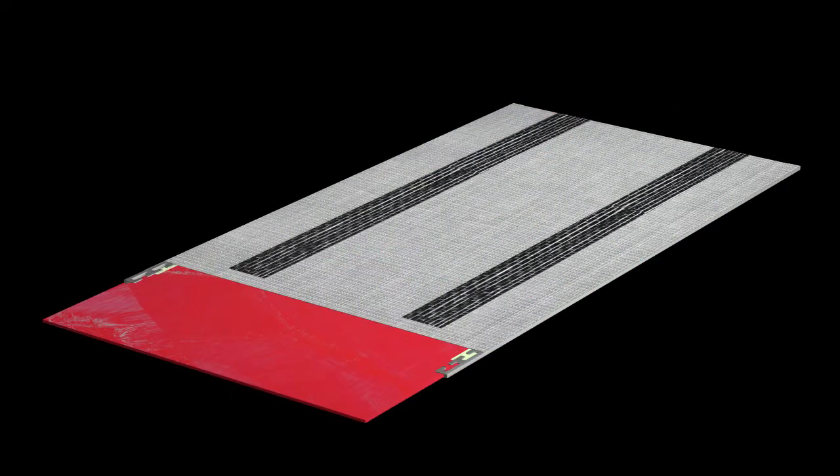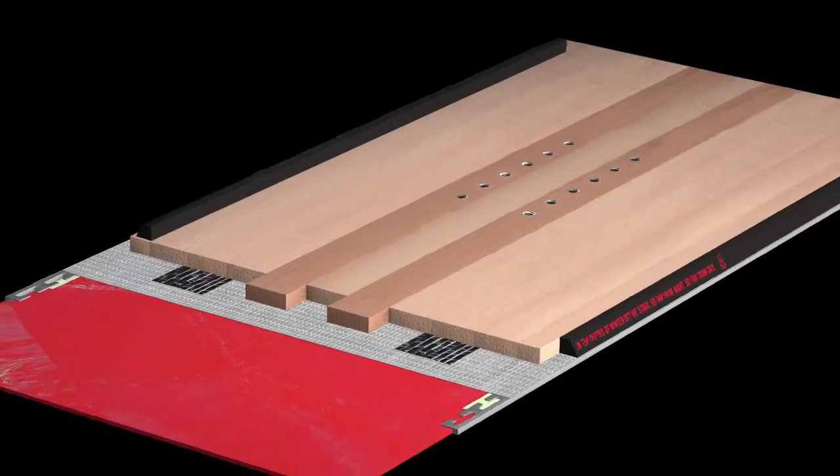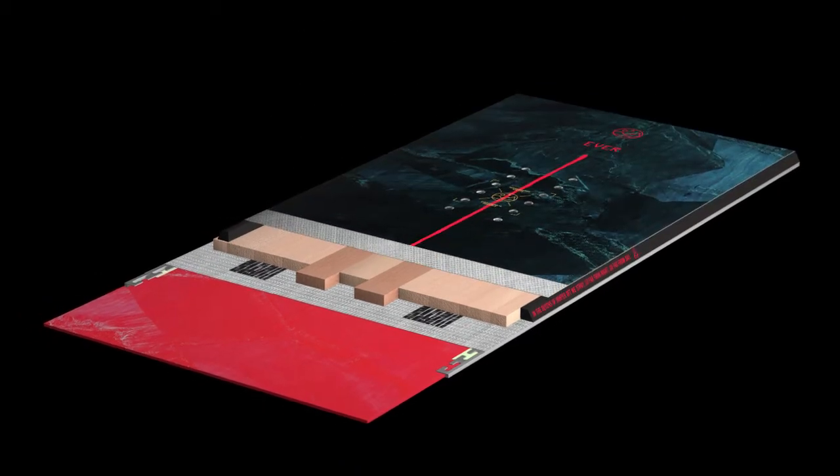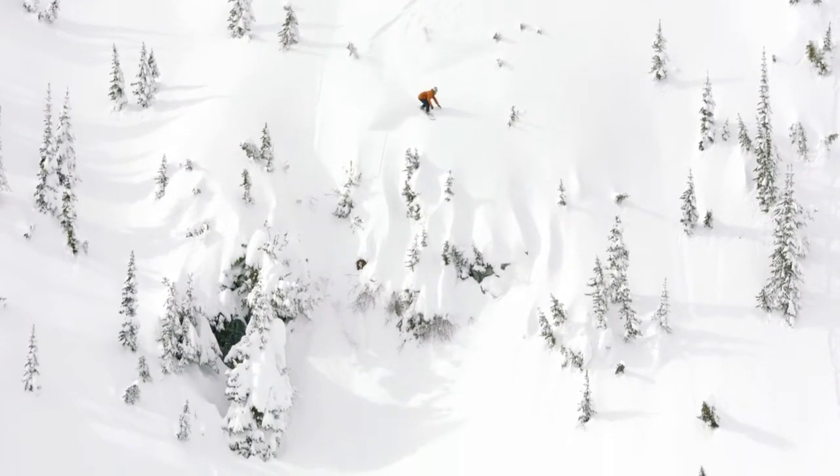An FSC certified dual core paired with 30mm carbon fiber beams in the nose act to increase power and response while remaining ultra-light. The board is powered by a new SuperDrive base, an all-new exclusively formulated high-end centered base.